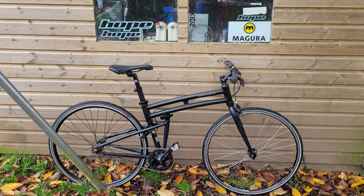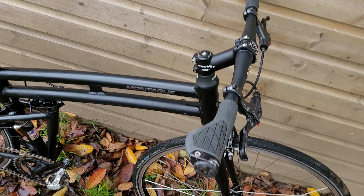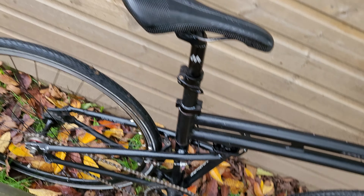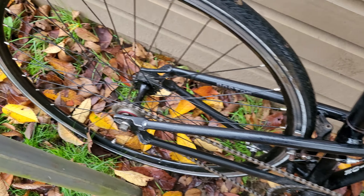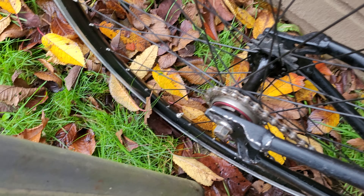It's got a Ritchie bar and stem on it, and Avid brake calipers. You can see that folding mechanism in the center there, which we'll have a look at shortly and give it a try. It's a single-speed bike which can be run either single speed or fixed with a flip-flop hub.